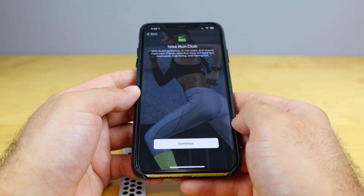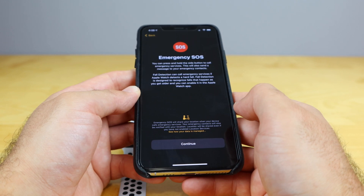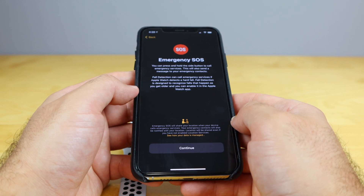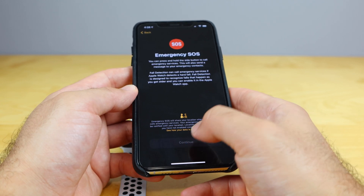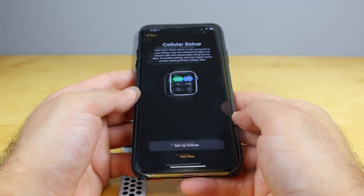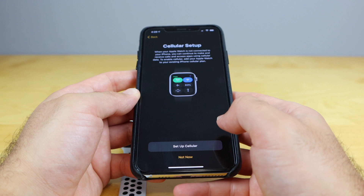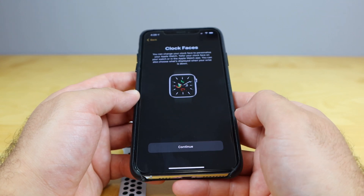Nike Run Club — we can sign up for that. Being this is a Nike edition Apple Watch, we'll continue. We'll skip that for now. We can set up the emergency side button for SOS in case I fall — that's fine with me. Cellular setup — this is a cellular version, but I'm actually gonna bypass that since it asks for personal information, so I'll go 'not now.'